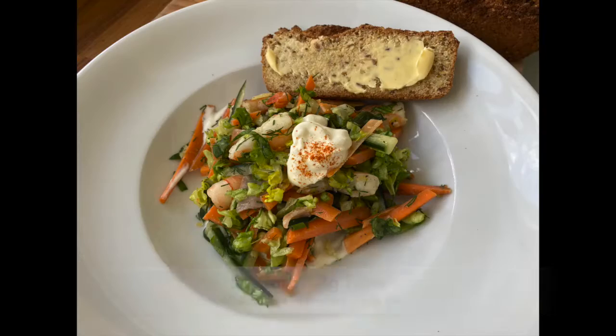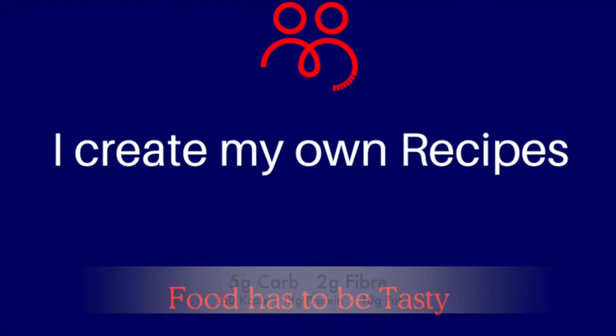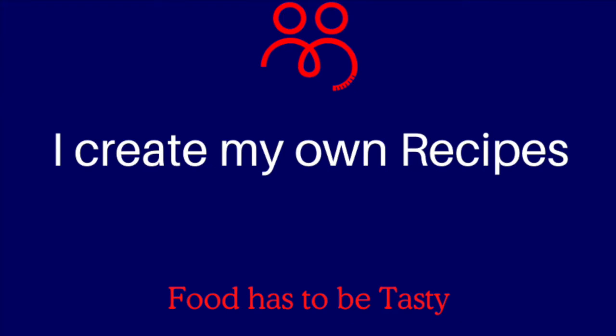That's your salad. Don't store it — it does not store well.